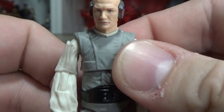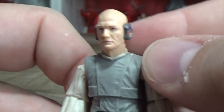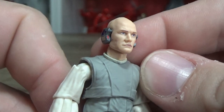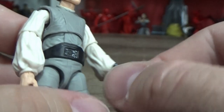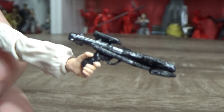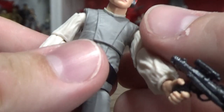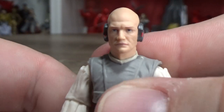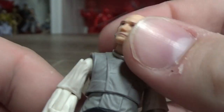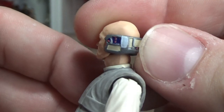Lobot — been a long time coming, much needed upgrade, and they absolutely nailed it in my opinion. I think it looks fantastic, really nicely updated. He does come with this weathered E11, but I think I'm going to use the data pad from the last one just to give him a little bit more.